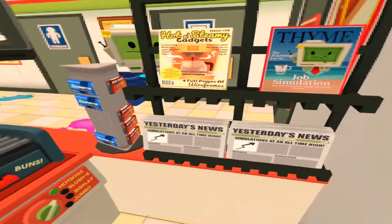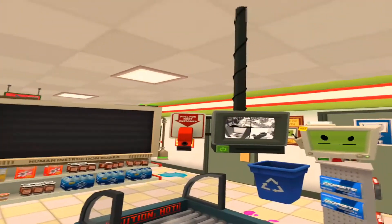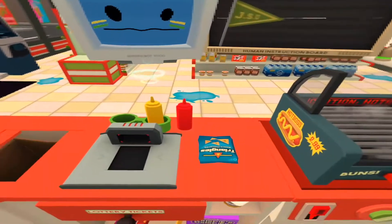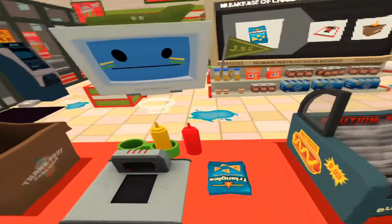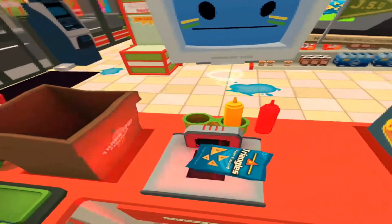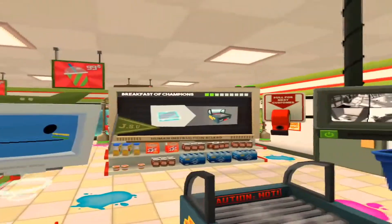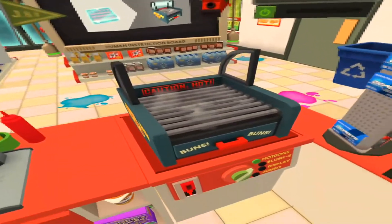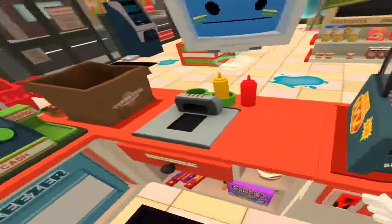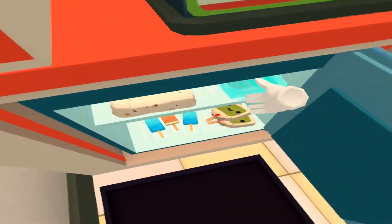All right, let's get to business. Here's your first customer. Good afternoon human, I would like to purchase these chips. Could I also get one of those meat cylinders please? Hot dogs are in the freezer — make sure you heat them up at least a little bit.